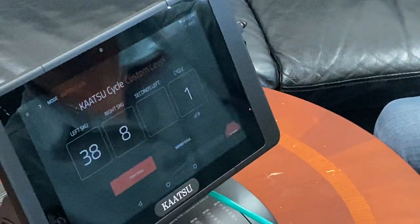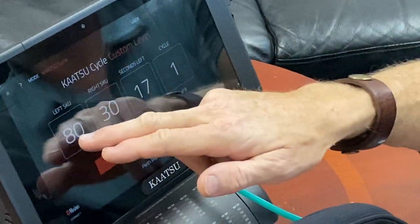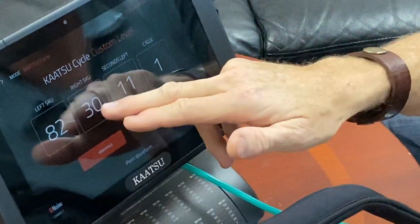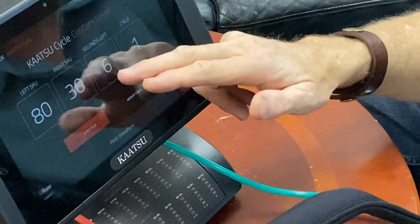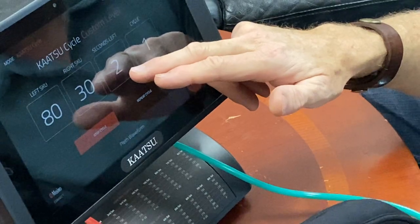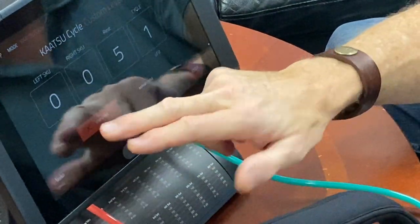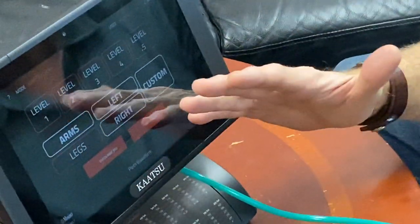There's our cycle starting on my left arm at 80, which will bring me all the way up to 150, and starting on the right arm at 30 to bring me all the way up to 100. This is 20 seconds on and 10 seconds off, so you see the countdown is a little faster. There's my 10-second rest instead of a five-second rest. You can customize your cycles however you want.